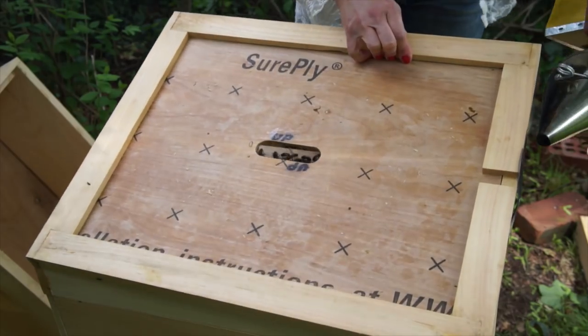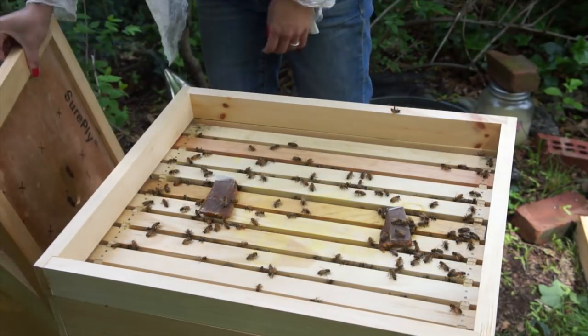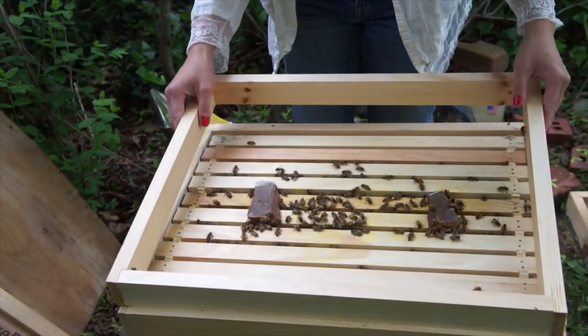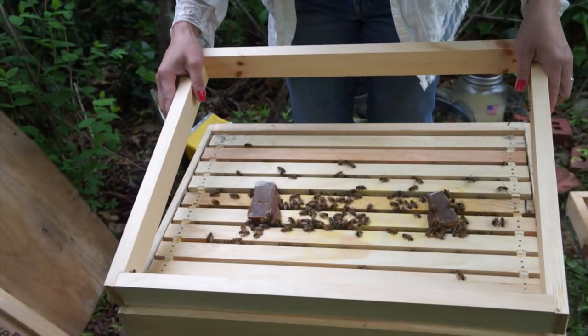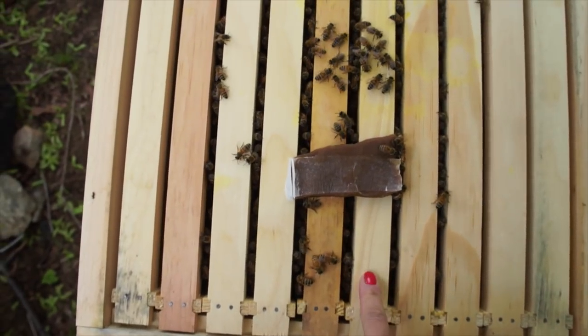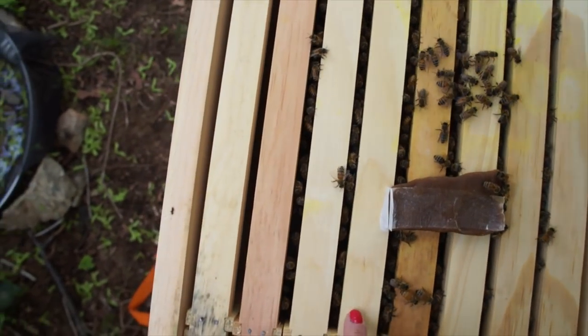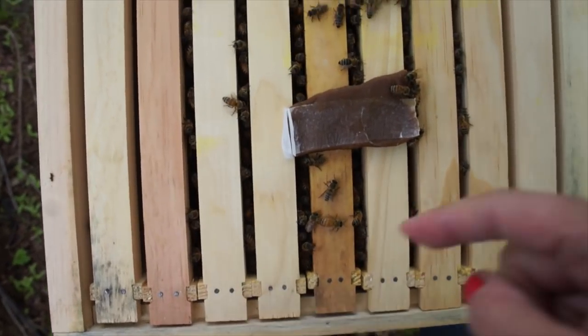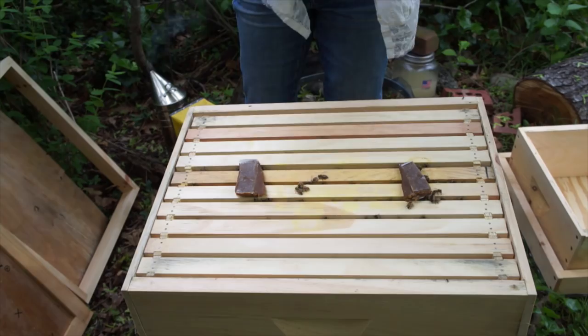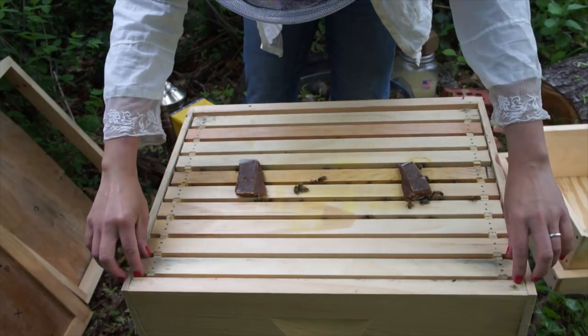After a puff of smoke underneath — this is the shim I added earlier, essentially a spacer. Looking into the upper box, about half of the frames are filled with bees. We're going to move slowly here.